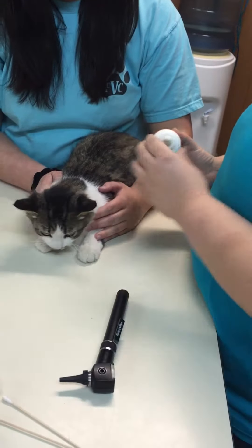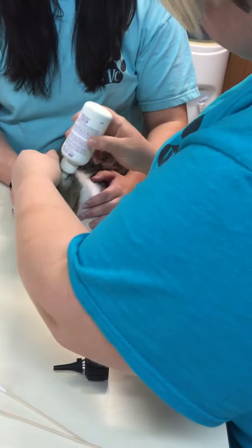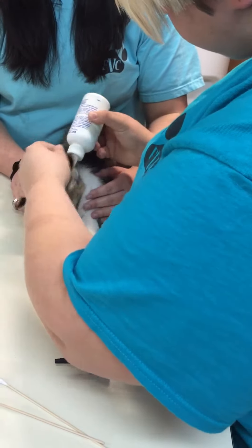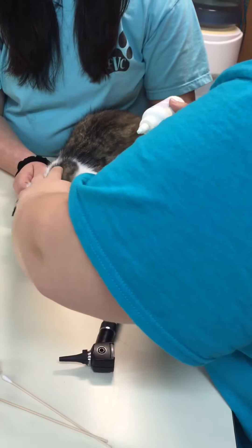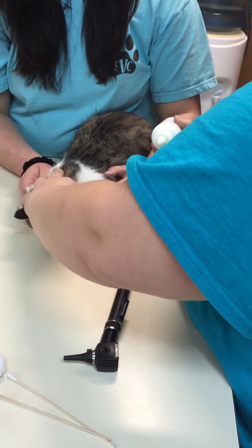Next, I'm going to add cleaning solution. I'm going to massage the ear.